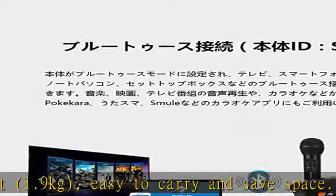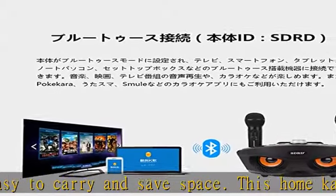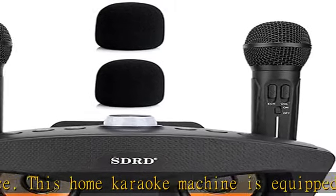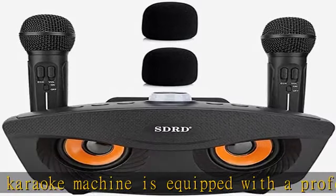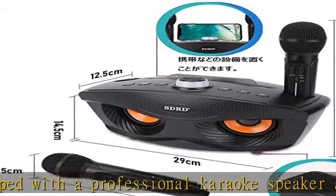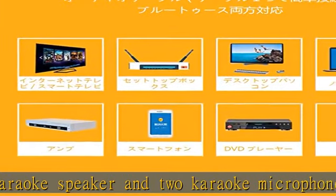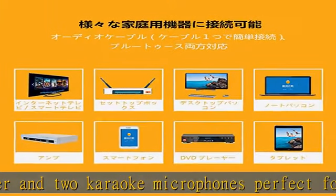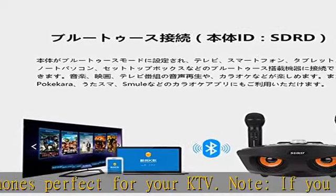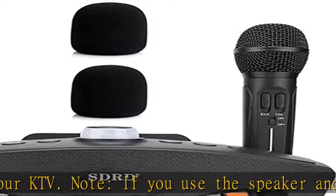Wireless and wired connection: supports both wired and wireless connections. You can use Bluetooth to connect your karaoke machine to your phone, tablet, or laptop. Additionally, you can use the matching auxiliary cable to connect to your TV or desktop computer. The wired and wireless connections are very easy to operate, and you can quickly enter your mini KTV space.